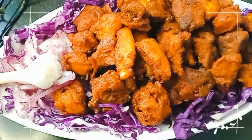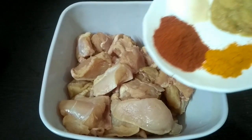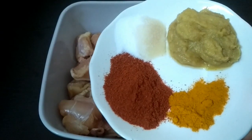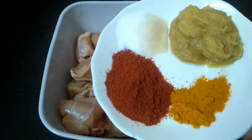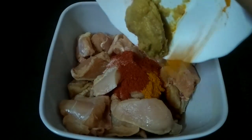So let's make it. First, I have taken 600-700 grams of chicken. Now we will add all the masala. First we will add 1 teaspoon lal mirch, 1 teaspoon haldi (turmeric), 1 tablespoon ginger garlic paste, and salt as per taste.